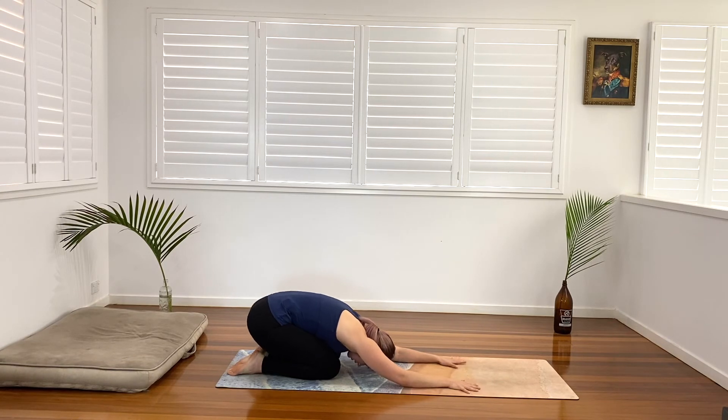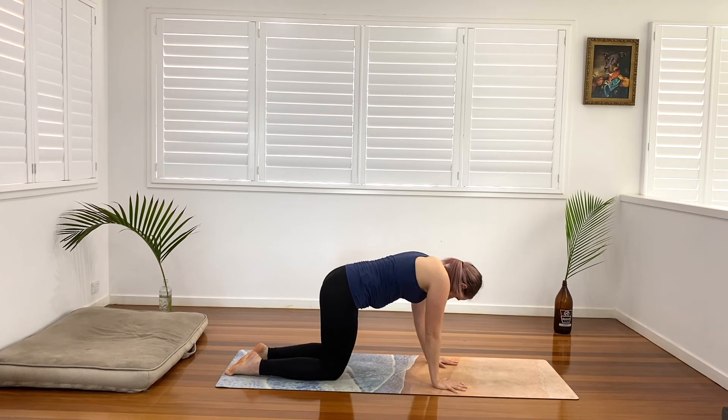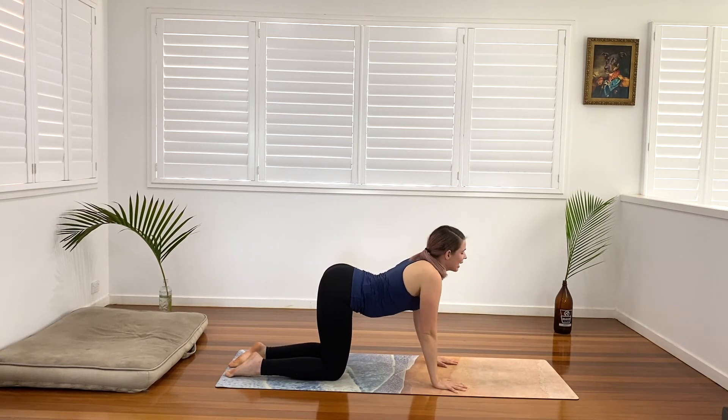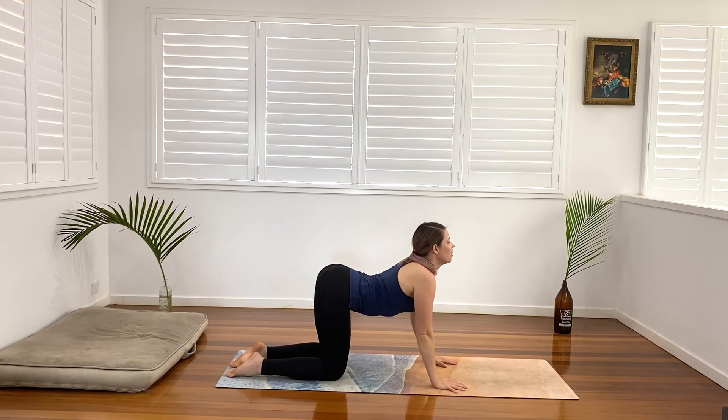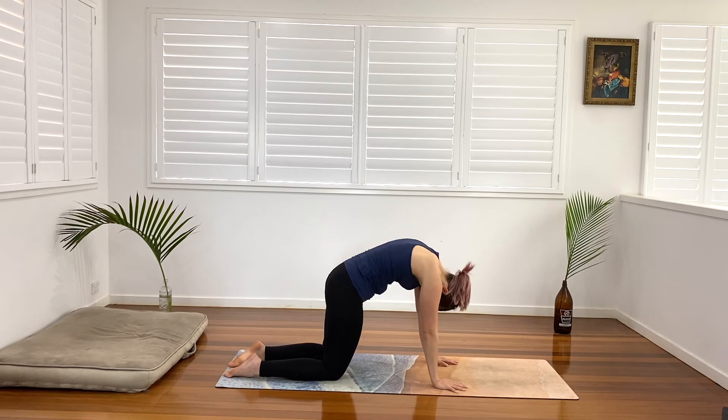Rise up into our tabletop position once more — wrists and shoulders, knees and ankles, spine long. Just take a little cat-cow: drop the belly, open up the chest, and exhale into cat. One more inhale and exhale.